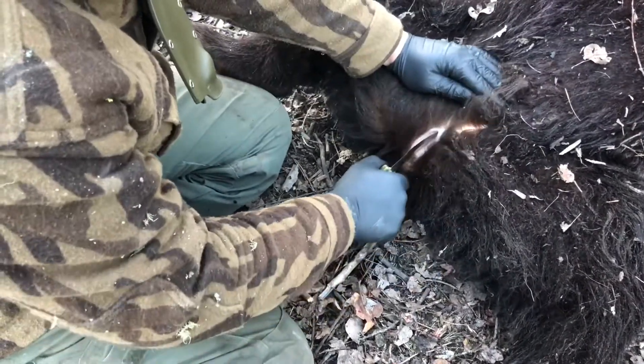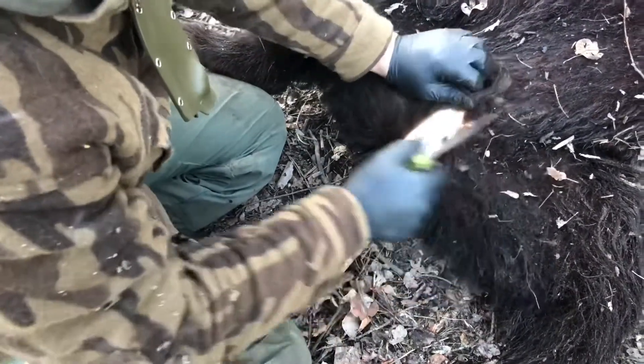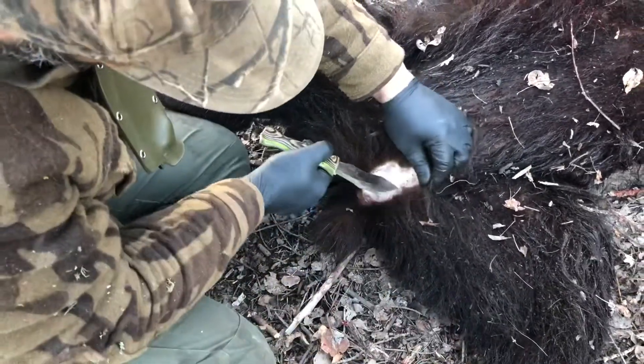Making smaller incisions like this. I don't want to dig the knife in and pull it. I want to know the whole time where my blade, where my cut is. On this bear, even though he's small...